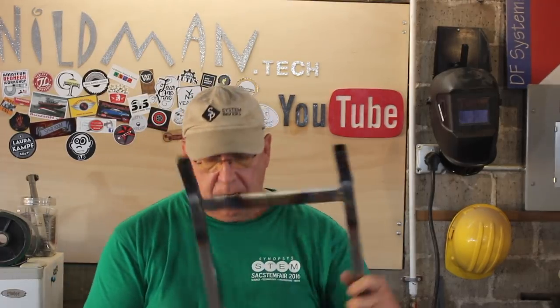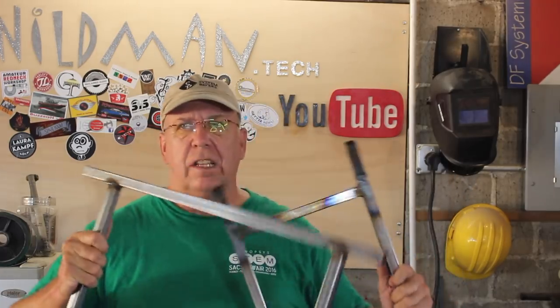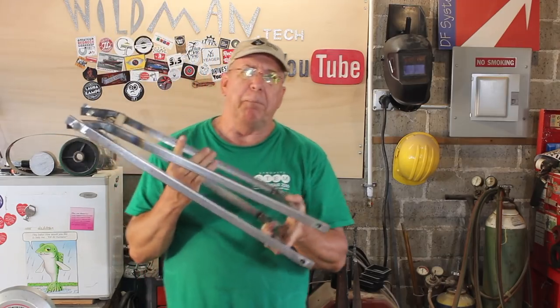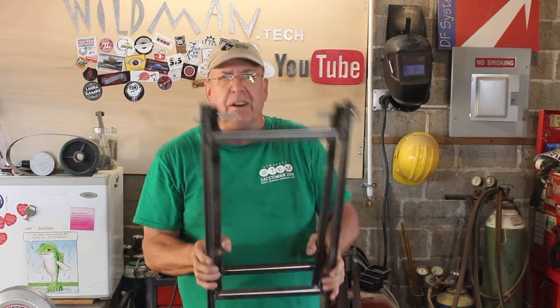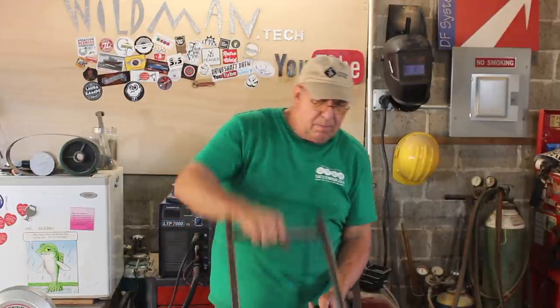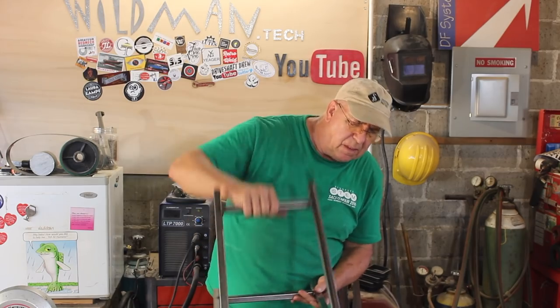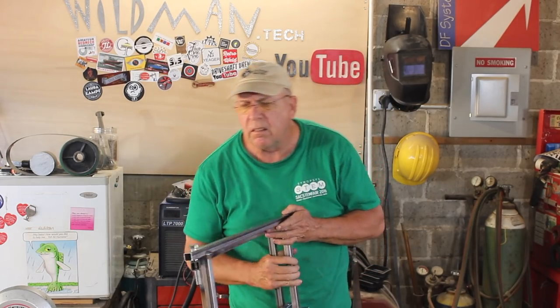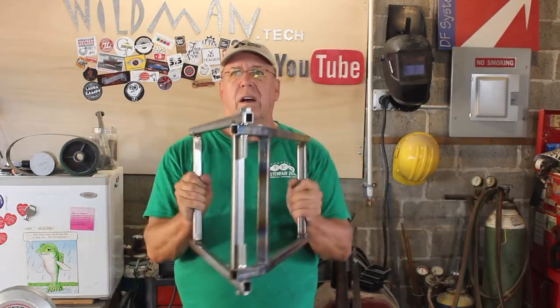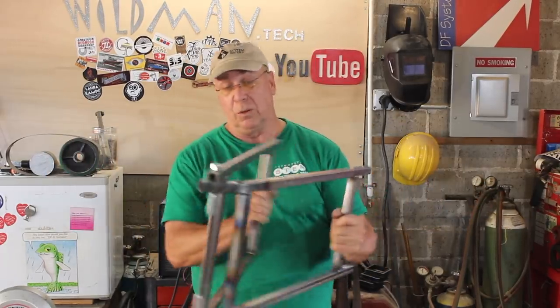That turned out all right — let's do a little trial assembly. Apparently I did not put enough of a bend in it. I'm going to see if I can just squeeze it a little. Always remember: perfection is the enemy of good enough. This is good enough. There it is, and it's nice and smooth — this is going to work.